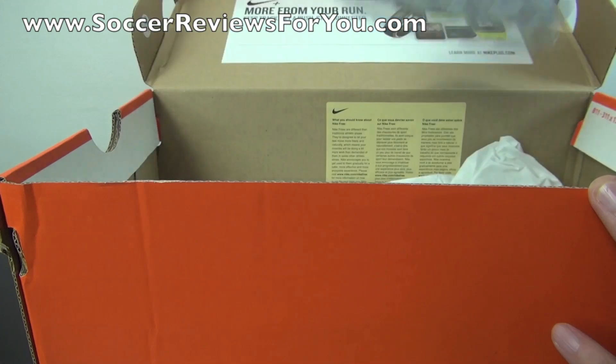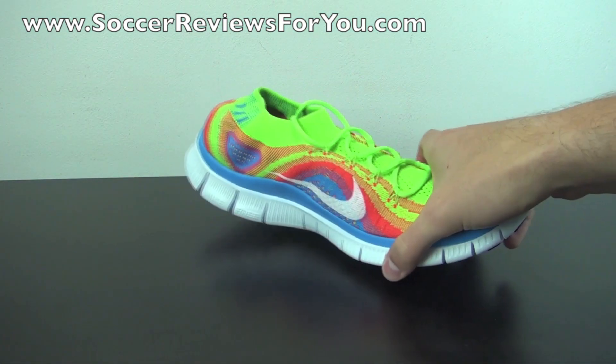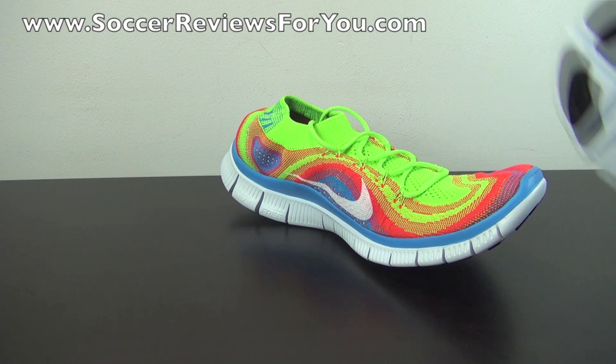I'll take the shoes out of the box really quickly. If you guys are interested in ordering a pair of these for yourself, I will leave a buy it now link down below in the description with all the currently available colorways. Be sure to go ahead and check that out if that does interest you.